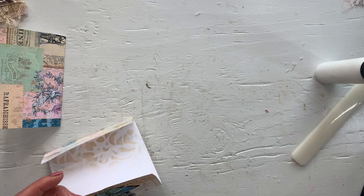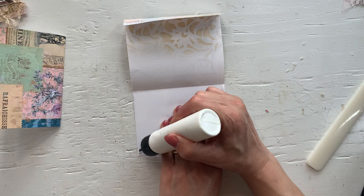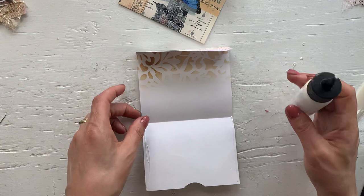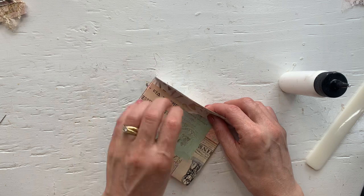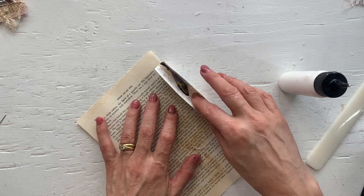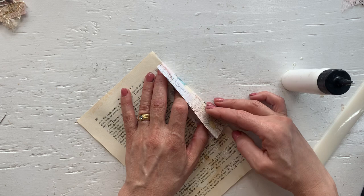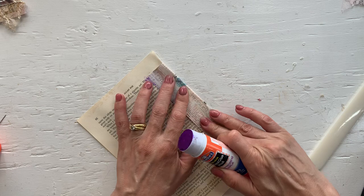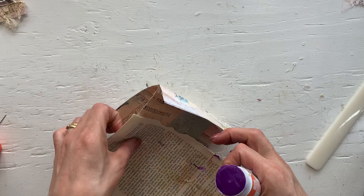So now we're just going to glue the envelope shut. And this one. And then the next step is to simply put these two together and glue them together here in the fold. I'm going to use a glue stick for that. And that is your double envelope pocket finished.